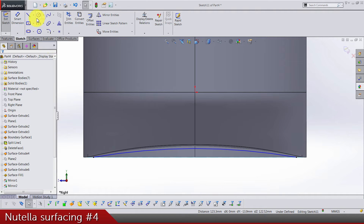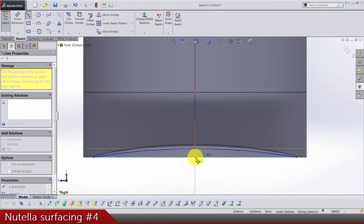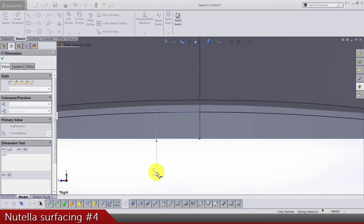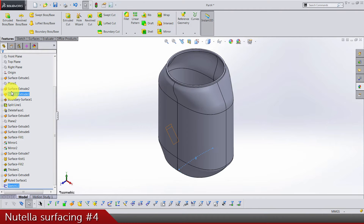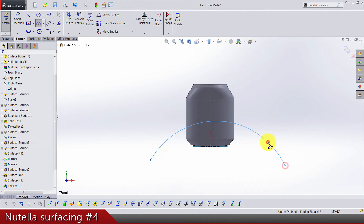We need a center line that goes from the midpoint of these bottom points of the surface, and the center line is going to be two millimeters. Exit the sketch, then do a front plane sketch again — three-point arc: one, two, three.